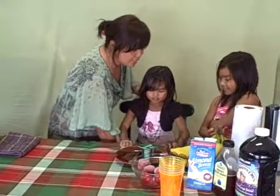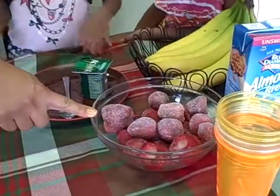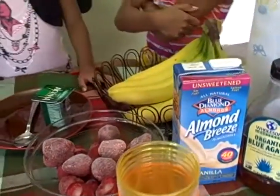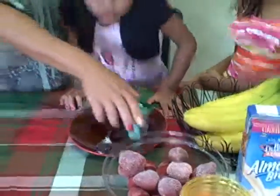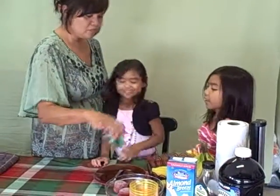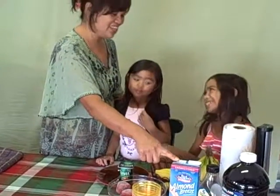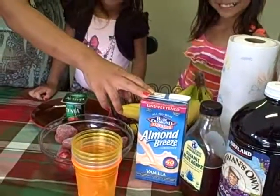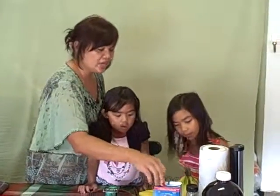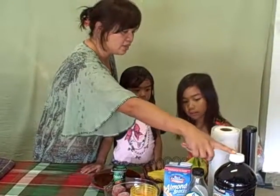My ingredients include frozen strawberries — I have about three to four cups — and bananas. I also have probiotic-infused strawberry yogurt, which helps bring up their immune system. We're using almond milk, which is a plant-based Mediterranean diet product. And of course our sweeteners are the agave and the grape juice.